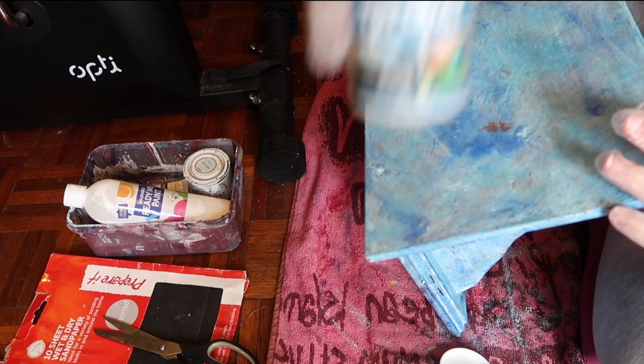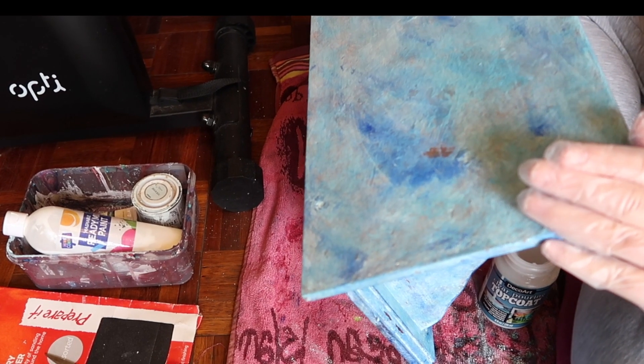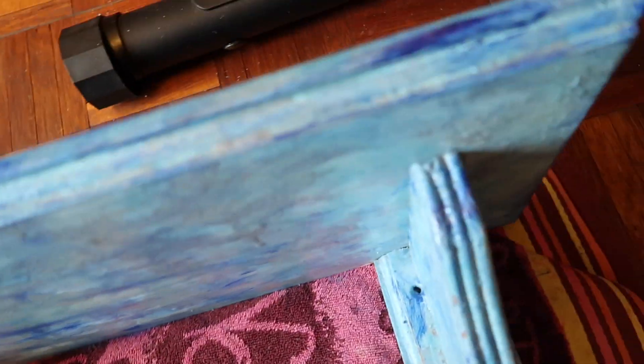Then I gave it some varnish — this is the same varnish I use for my canvases. This is the final result of what it looks like, and I sandpapered some areas down as well.